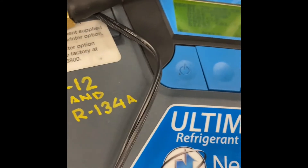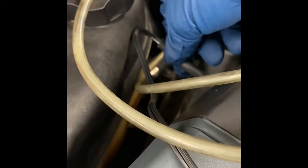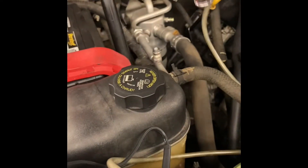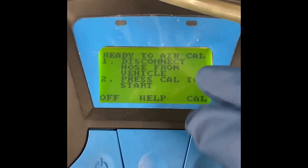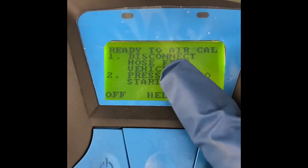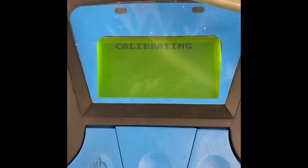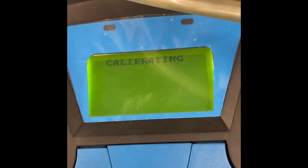What we're gonna do right now: positive on positive, negative on negative with the cable. Turn on the machine. This hose here will be connecting to the cold side, the low pressure side. But first we need to calibrate it — disconnect the hose, never connect it in, press calibrate to start. It may take a couple of minutes.